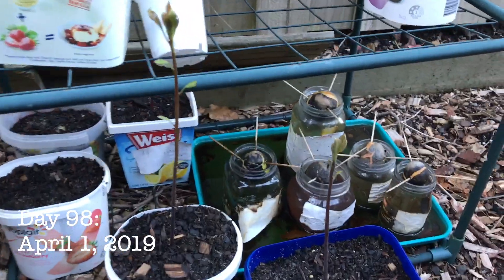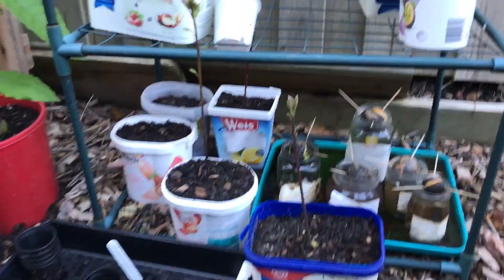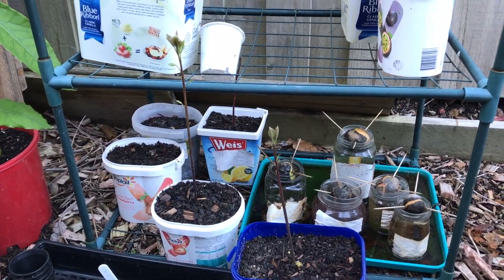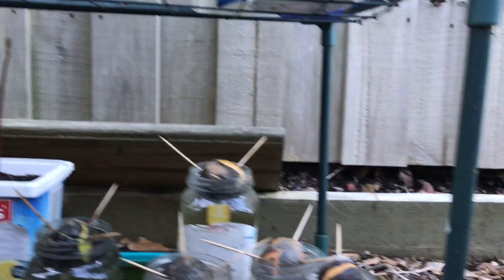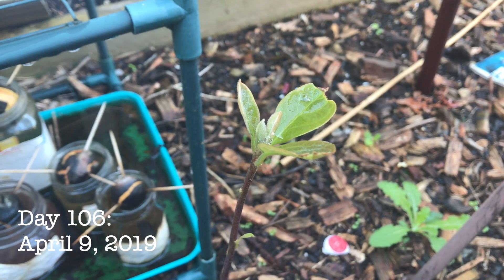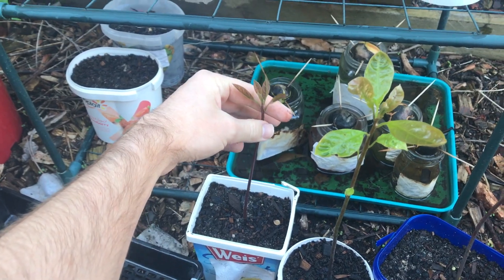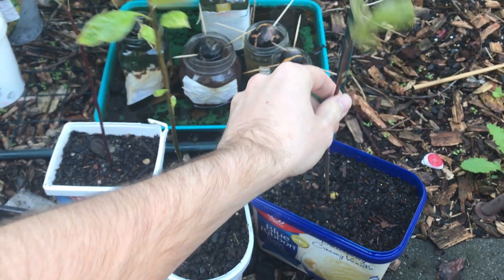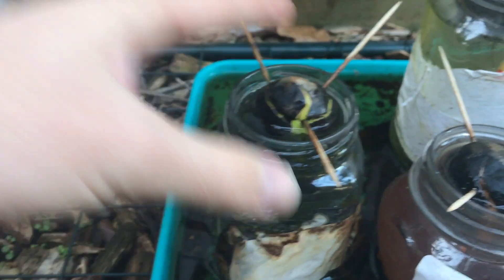Then the growth increased. On the 1st of April 2019, which is 98 days after the experiment began, I had to move some of the soil avocados out of the shelving because they were starting to grow through the trays because of their height. Still no sign of any roots from the water avocados. On the 9th of April 2019, I am pretty well happy to conclude the experiment. Three of the soil avocados are really starting to grow now — they're getting leaves and they're getting some girth to their trunks. One of the water avocados has got some roots and another looks like the roots won't be far off.